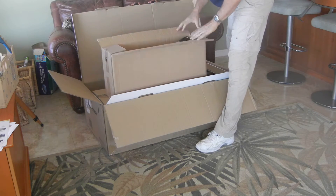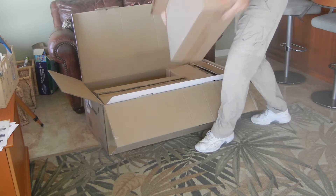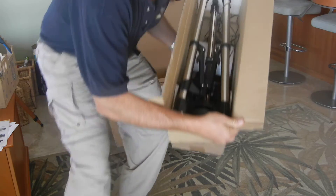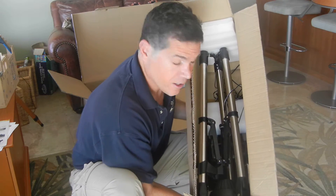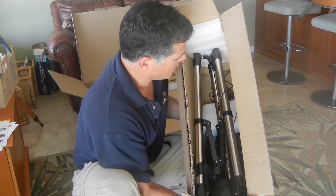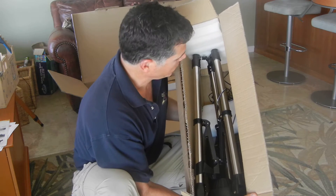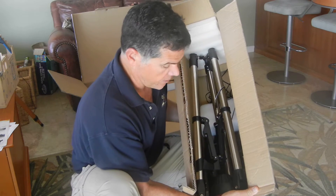Looking at this box, we have a number of things in it. You have the tripod itself, the battery — our power packer — the battery charger, and then the DC cord that'll run from the battery to the telescope.